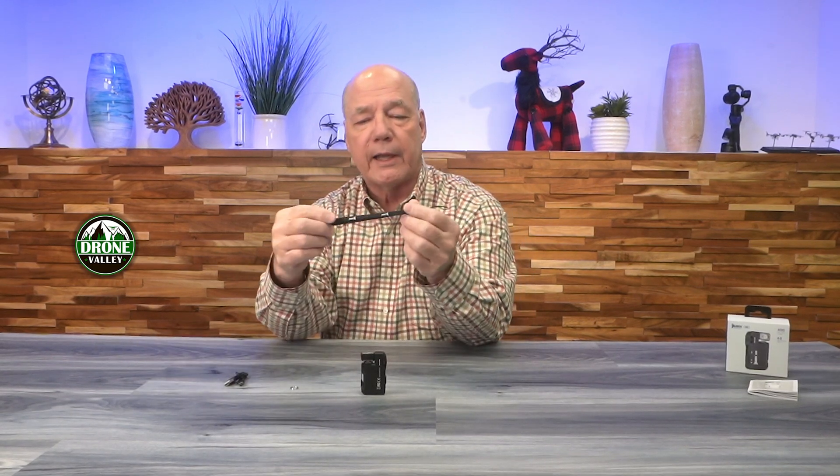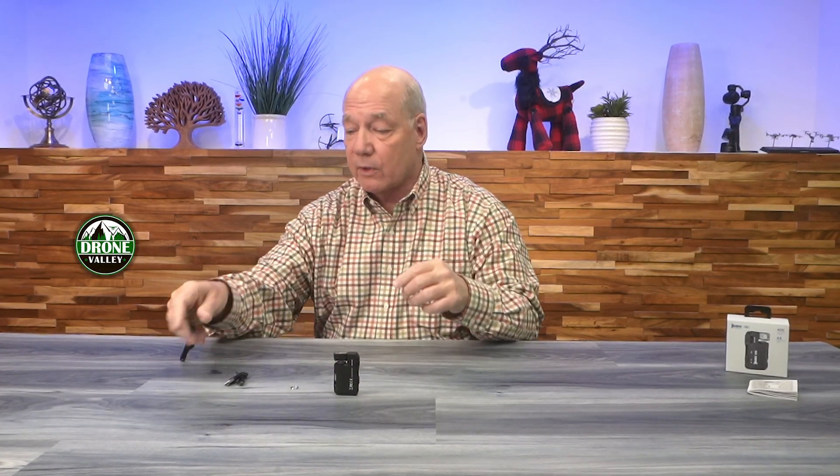Let me do the unboxing. When you open up the box, Wubin has included a lot of really cool accessories, starting with a lanyard — useful when you're walking in the woods or on a boat, since you definitely don't want to drop it. They also include a tiny charging cable: USB-C for the flashlight and USB-A for the wall charger. Just plug it in and you can charge the unit in about three hours if fully discharged. This will run for up to 65 hours on the lowest setting.